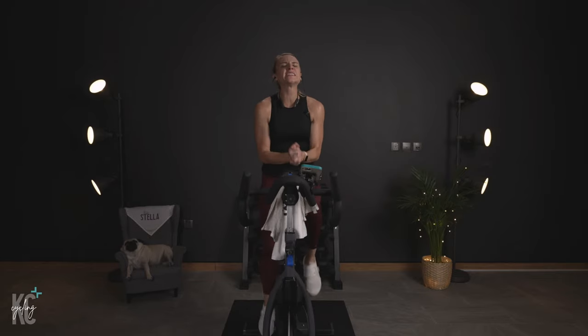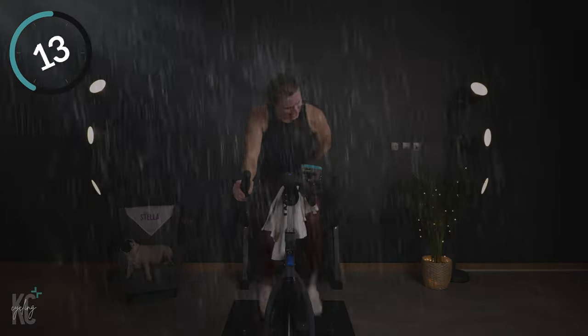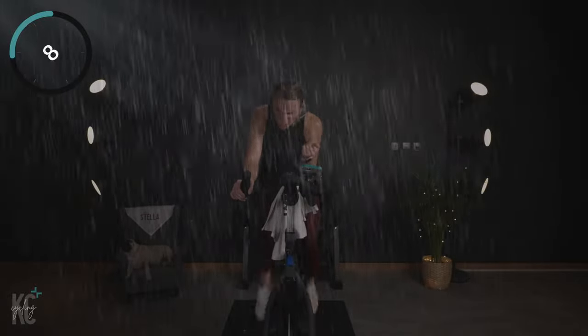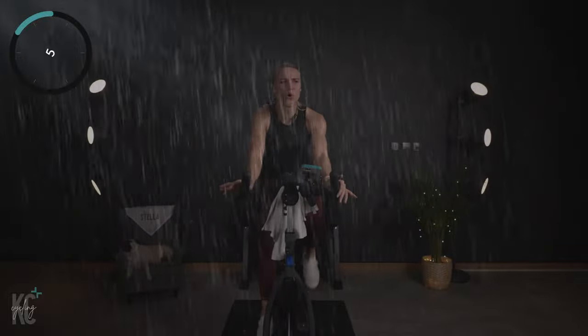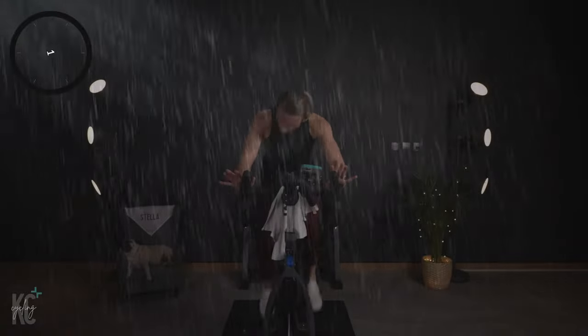That's why I don't necessarily give you an RPM — as long as you have enough resistance on, I want you to push. We're gonna find six. 30 seconds — drop it down, five, six, go! Come on, push it. Halfway. Almost there. Four, three, two, one.